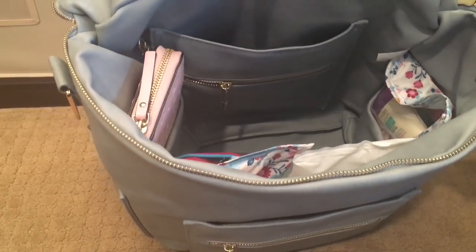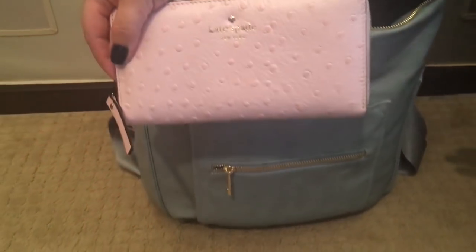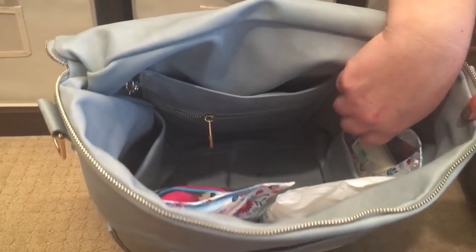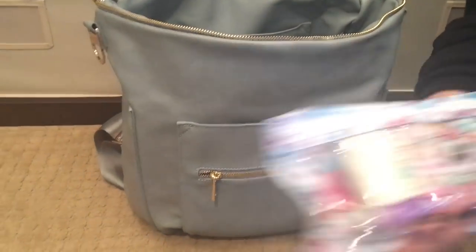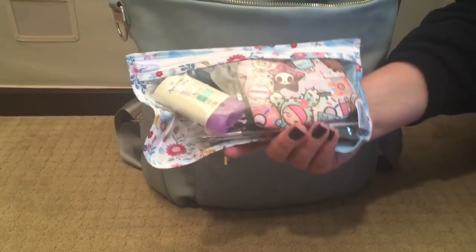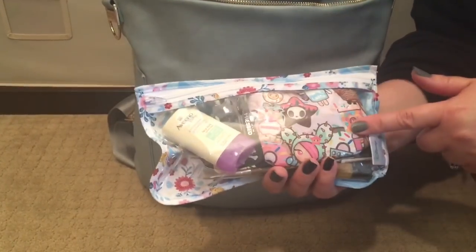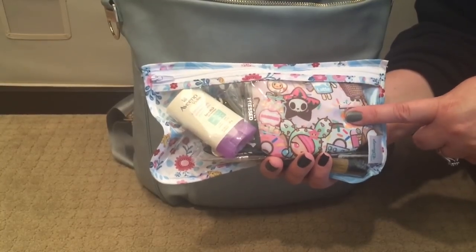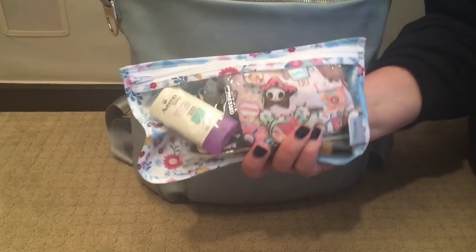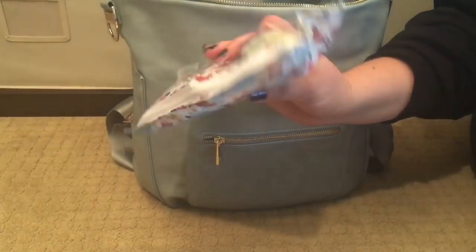In the side pocket I have a full-sized Kate Spade wallet. On the other side there is another slip pocket where I have the small Bumpkin clear pouch from the three-pack. In it I have mommy essentials: makeup items, a sunscreen face stick, a JuJuBe coin purse in the Donatello Sweet Shop print with migraine medication, dental floss, and contacts. I really like that I can see through it and it stays nice and thin even when packed full.